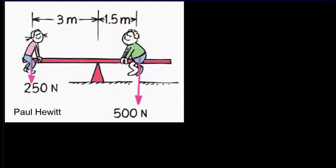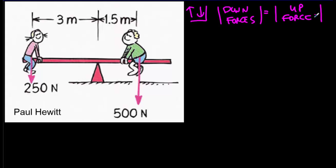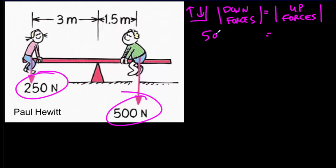So we've got a teeter-totter here. It's at rest, so it must be in translational equilibrium. Horizontal forces are not too interesting — let's consider the vertical forces. If it's in balance, the down forces have to be just as big as the up forces. Our down forces are 500 newtons and 250 newtons, adding up to 750 newtons. So our up force from the fulcrum has to be 750 newtons.